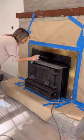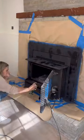After everything was dry, I taped everything off and then used this high heat spray paint from Rust-Oleum to paint the front of the fireplace.